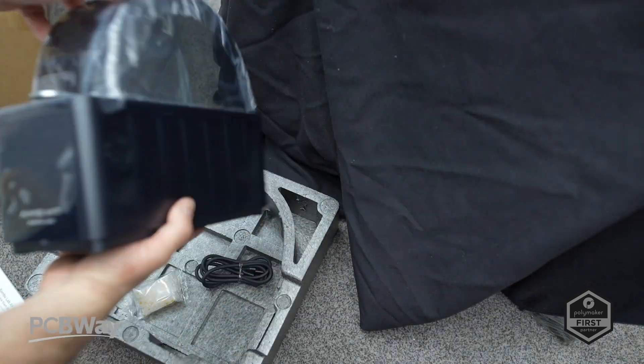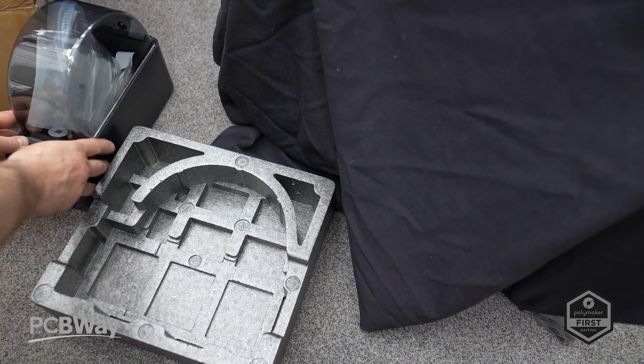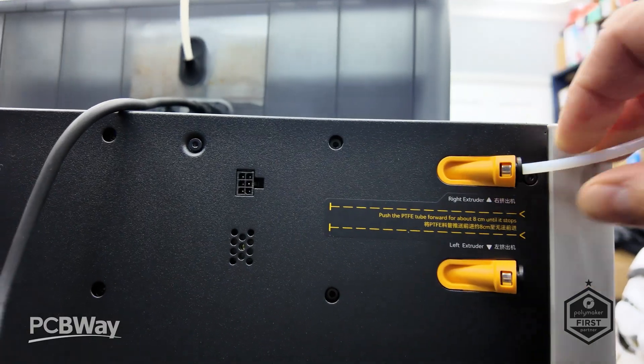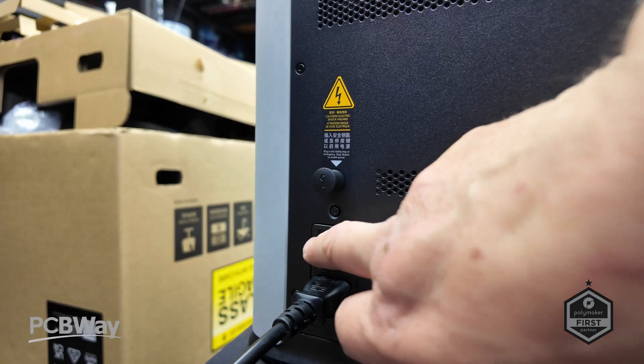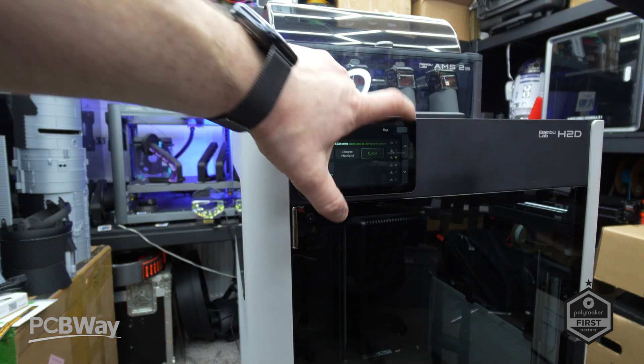The AMS HT high-temperature filament dryer offers active drying up to 85 degrees to maintain material integrity for high-temperature filaments. With the specs covered, the machine is out of the box — let's calibrate it and get printing.